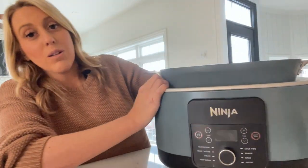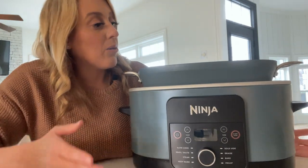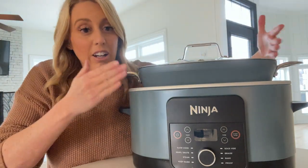I feel like it's also a slightly bigger size than the other one I had, so I can just cook more food in it. I can easily double my recipes without it being at the very top.